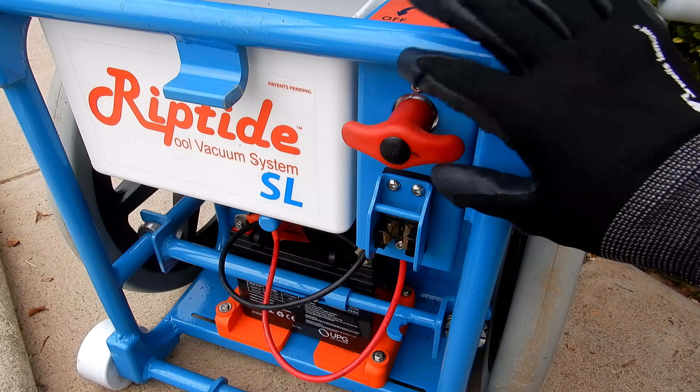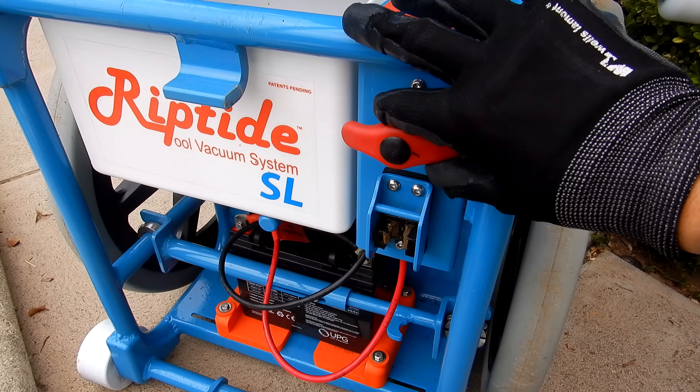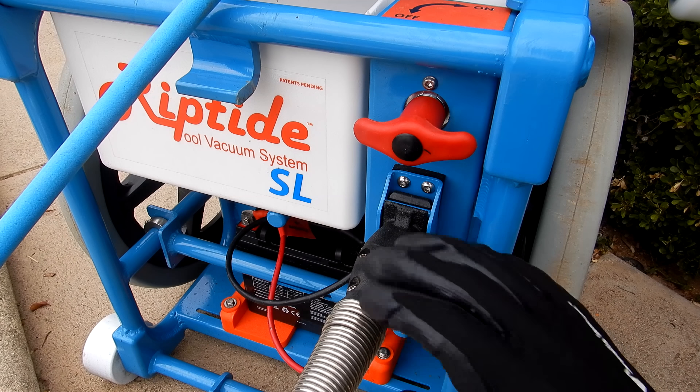One of the biggest upgrades of the SL cart is the switch and plug. Riptide did a lot of research and development to make their switch and plug the most reliable in the industry. You can see you're getting a high quality product with the Riptide SL.